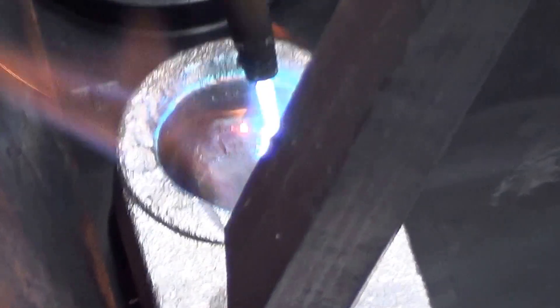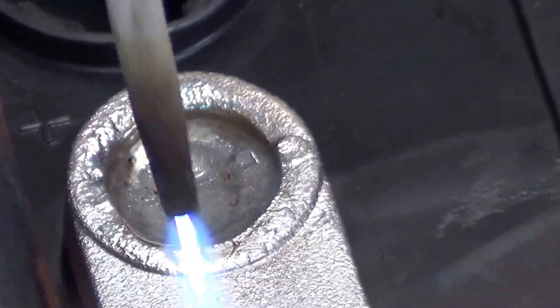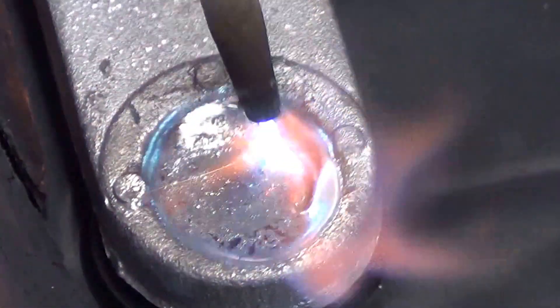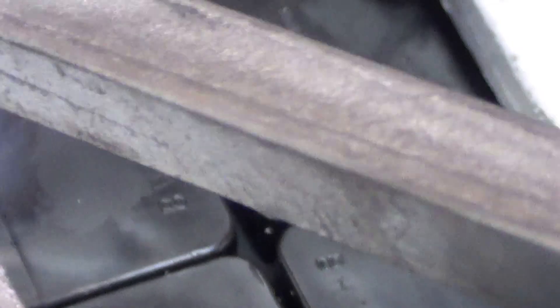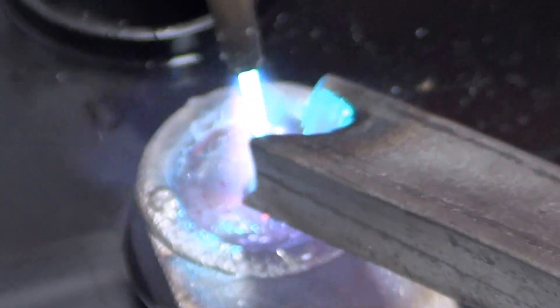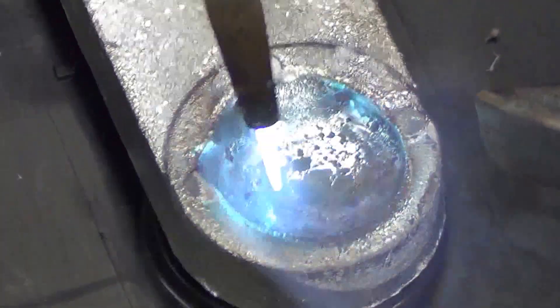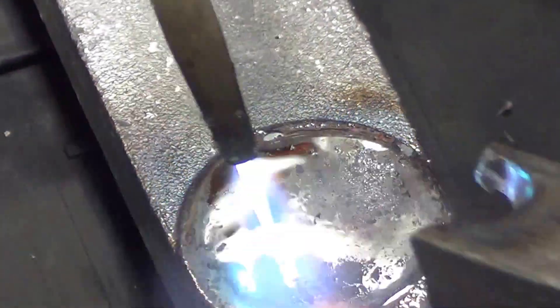A bad weld — you only fill the top. You've got to be careful you don't damage the jar, the plastic part of the jar. It has to happen fairly quickly.